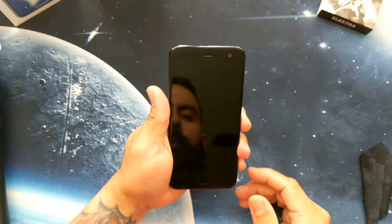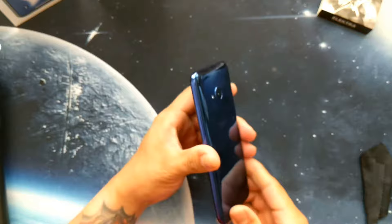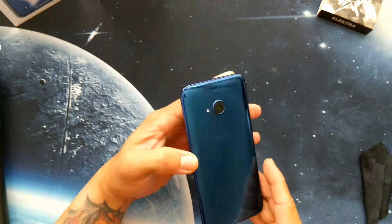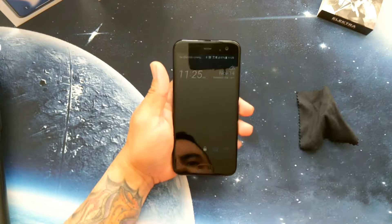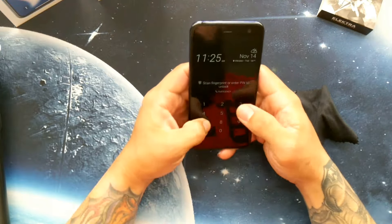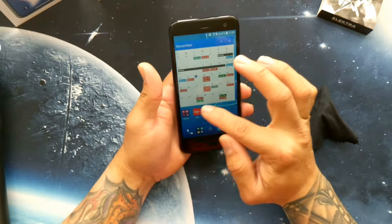The phone is IP67 water and dust resistant, so you've got some waterproofing here — if you drop it in water it's not going to get damaged. Performance-wise, it's been very good and very snappy.